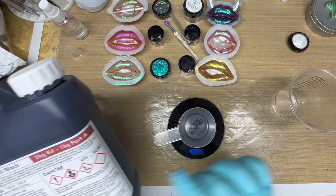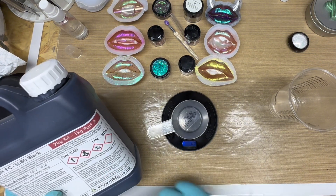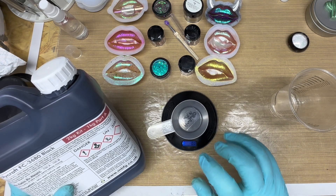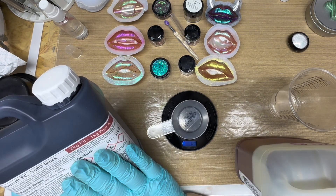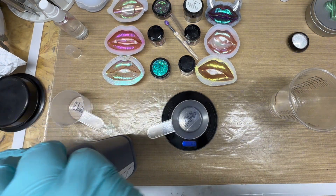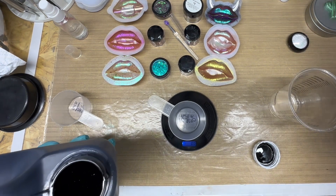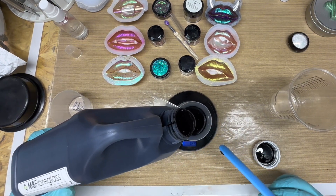I decided to do this on camera because not everybody has seen how this works. So I'm going to mix - you have to do this by weight due to the fact that each part weighs differently for the same amount, so you'll get less of Part B for the same amount of Part A if I remember rightly, but I'll show you shortly. You have to give it a good shake before mixing and using it as well. What we're going to do is get a stick and very gently pour - I'm not sure how much I'm going to need.